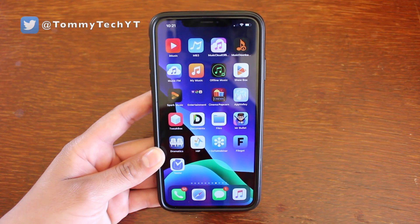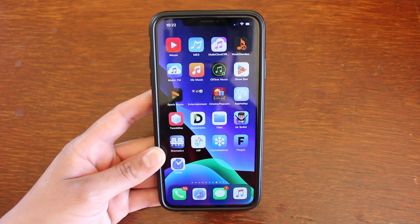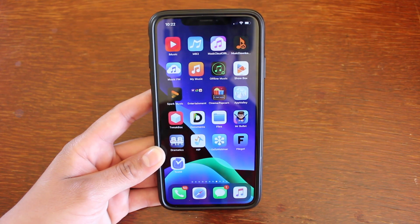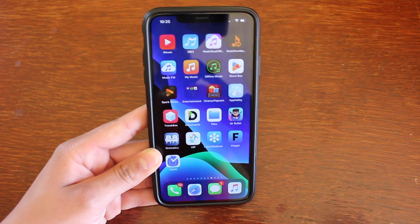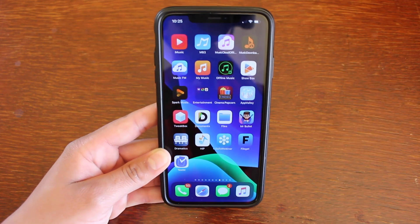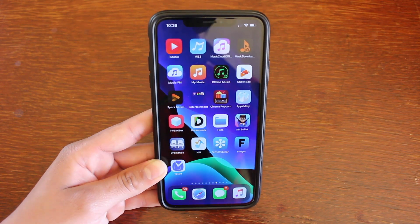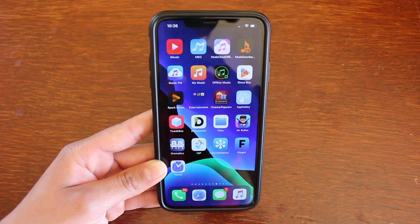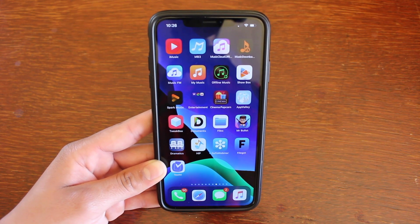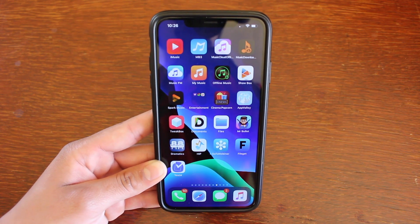What's up guys, it's Tommy here. Welcome back to the channel. This is going to be a quick video showing you guys how to completely check your iPhone's health. This is done by doing numerous tests on your iPhone all within one app that you can get directly from the App Store. I will have a direct link in the description below. This is perfect for someone who wants to buy or sell an iPhone, or also for just the average user that wants to make sure that all components of their phone are working properly.